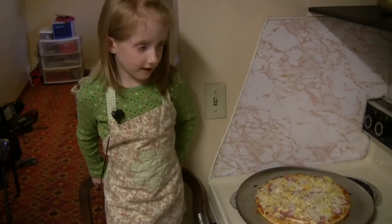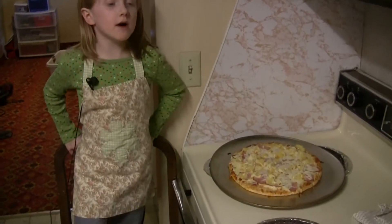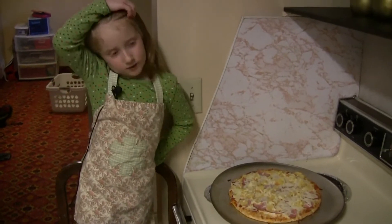The first pizza is out of the oven — we just pulled it out. Now it's time to put the second one in the oven.